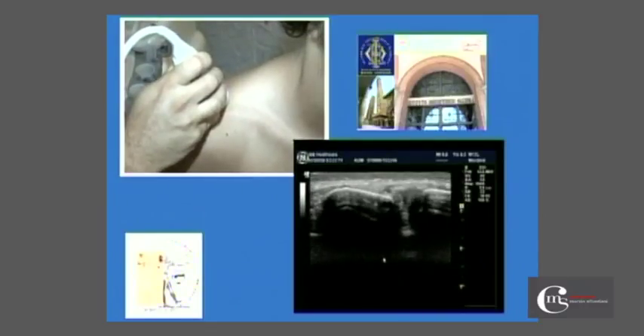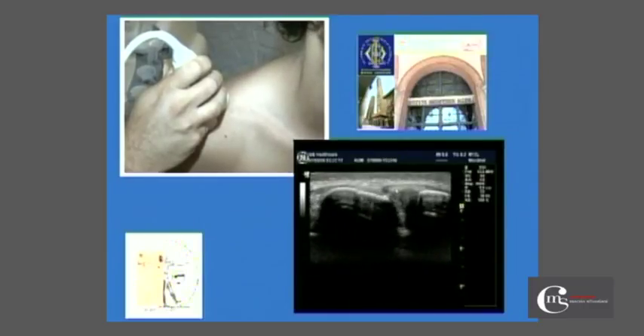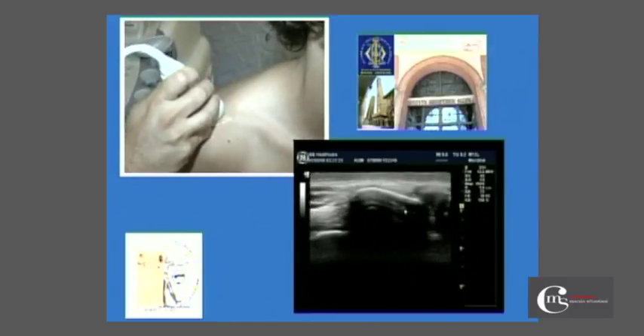We position the probe and show the acromioclavicular joint with its capsular insertions on the side of the clavicle and on the side of the acromion. We can see the joint space with the fibrocartilaginous tissue.